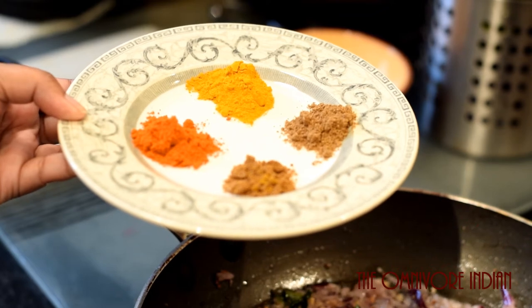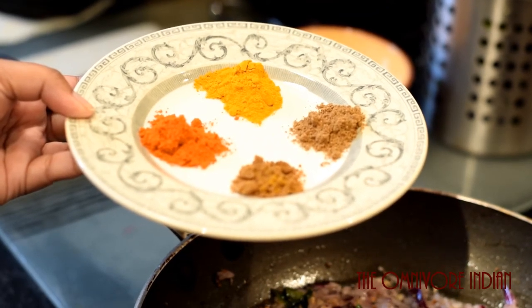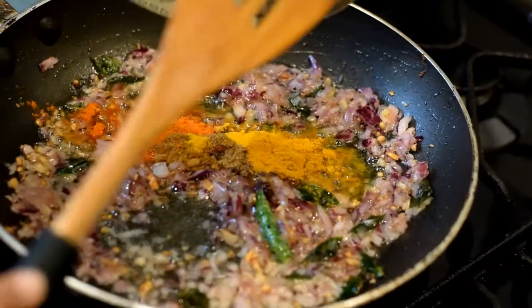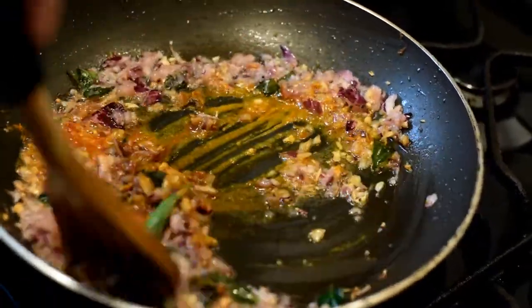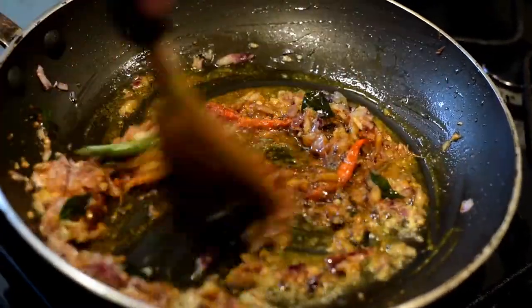Now it's time to add the spices: one teaspoon each of turmeric and chili powder, and half a teaspoon each of coriander and cumin powder. Put the spices in the pan and stir them about to blend them in.